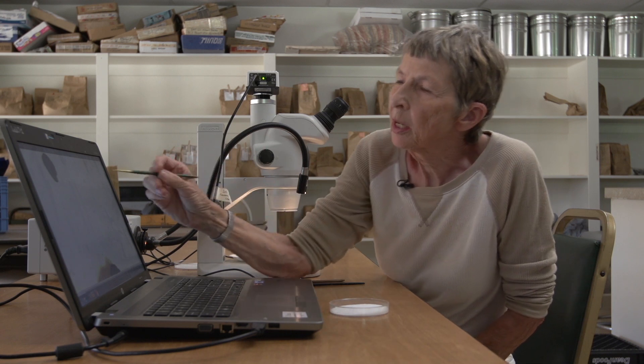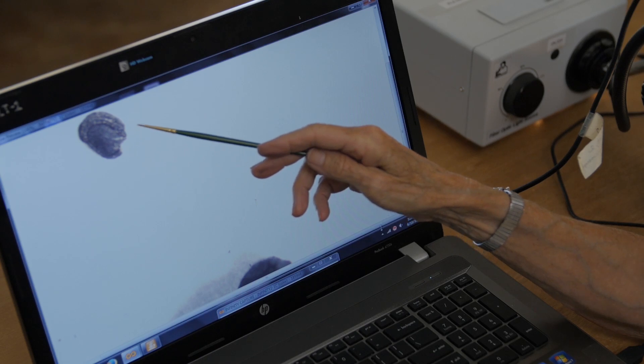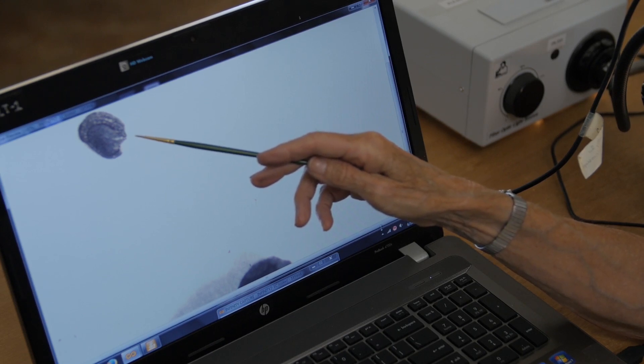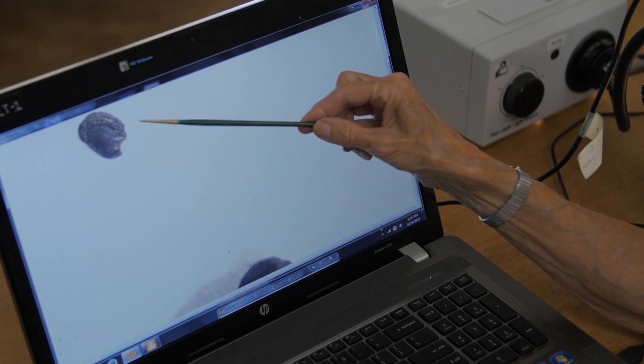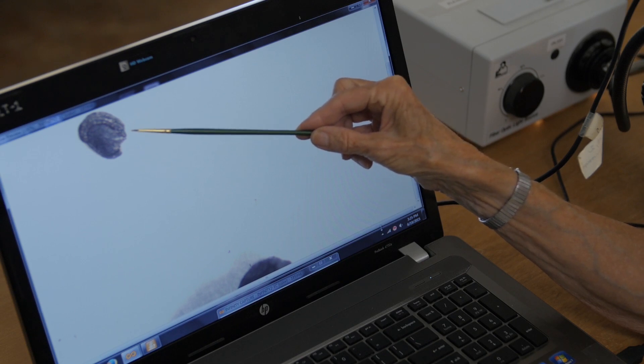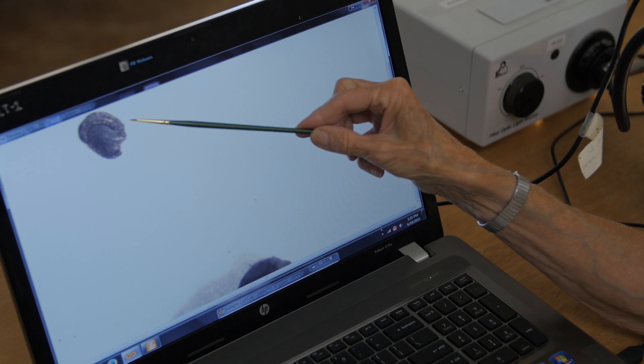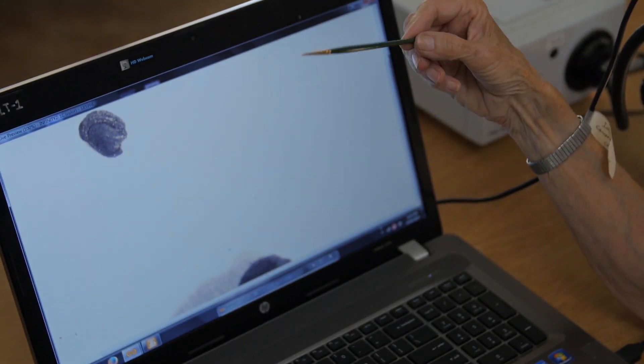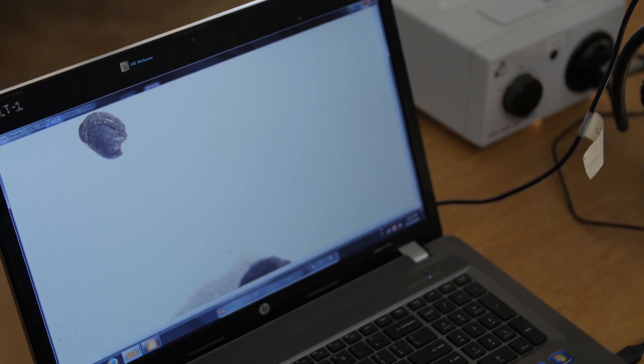This little seed up here is either a goosefoot or a pigweed seed. It's interesting that it's associated with the corn because these would have been weeds in maize fields. People would have capitalized on eating these weeds — they would have picked the greens and cooked them up like spinach, and then harvested the seeds later in the summer and eaten them as a food product as well.